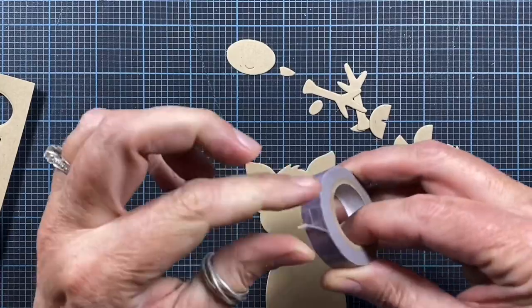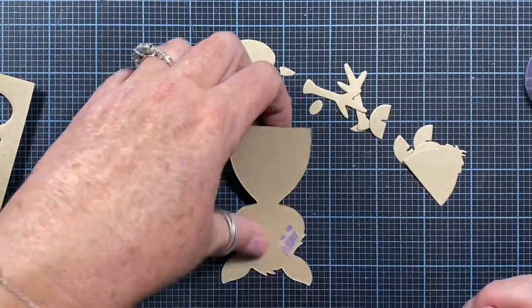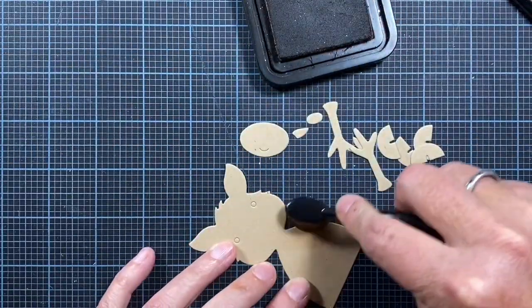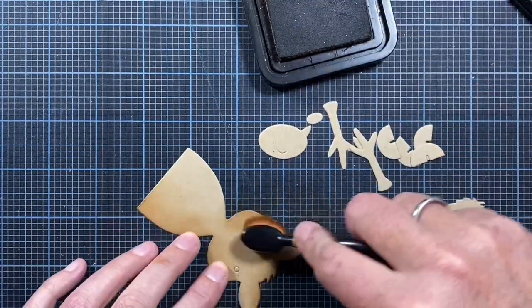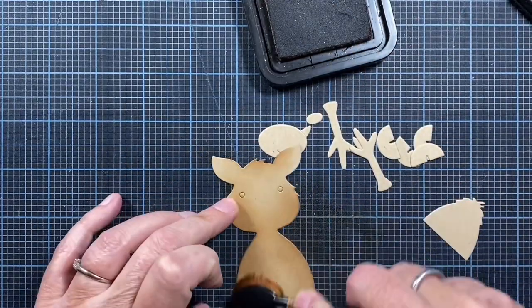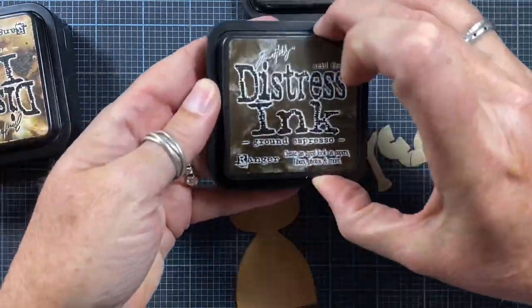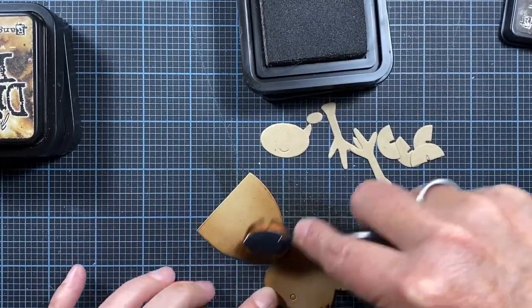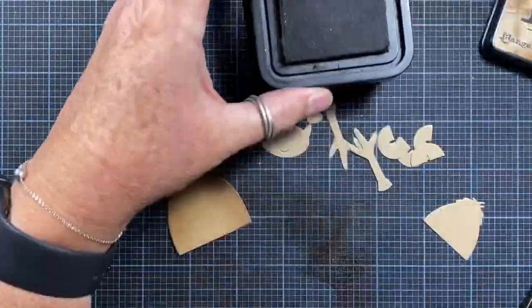I started by die cutting the deer from some craft colored cardstock. To keep those little eye pieces from falling out while I work, I added a little bit of washi tape to the back side of the die cut. I'm using a small blender brush from Picket Fence Studio to add some vintage photo and ground espresso distress ink to the edges of the die cuts. I like how this gives the die cuts personality, a little bit of dimension, and really brings them to life.